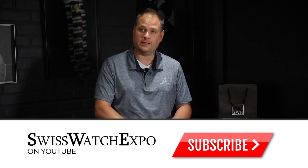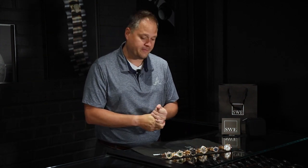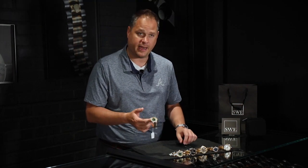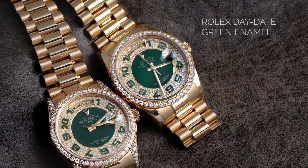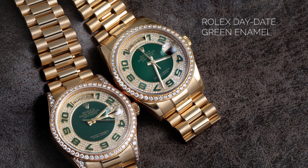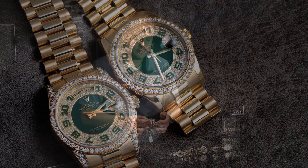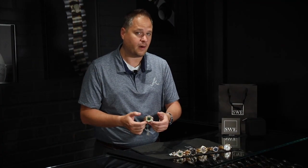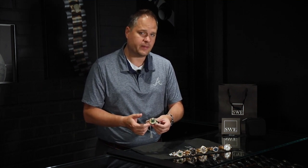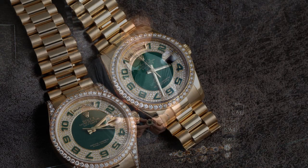Now let's talk about the solid gold pieces. Starting with this end piece: it's a green enamel dial with the diamond set lugs, the diamond set bezel, and the diamond set dial. Each one of the indices are Arabic numerals done in emerald green as well — absolutely gorgeous. It's not an American market watch. This watch was introduced in foreign markets, most typically in Asia, and you wouldn't find these in the United States almost ever unless it was a custom order piece.